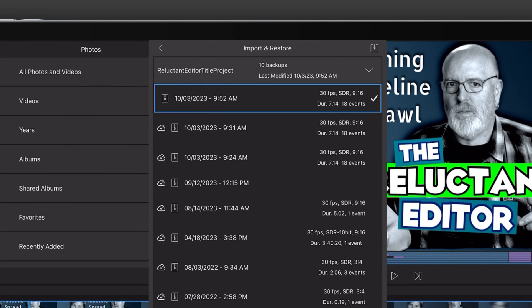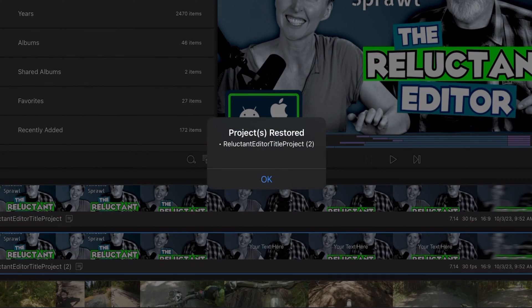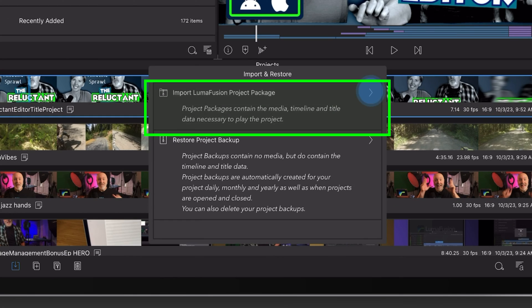Tap on a backup to restore it. If you restore a backup of a deleted project, it may show up with missing media. In that case, go ahead and import and restore the project package that you saved earlier. I can't tell you every setting to build the perfect backup system because I don't know your devices and workflows, but I hope these best practices, along with the links I'm sharing below, will get you started.